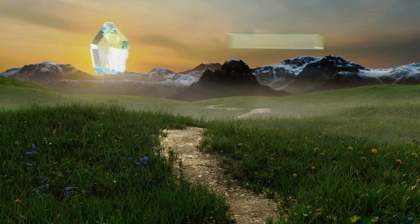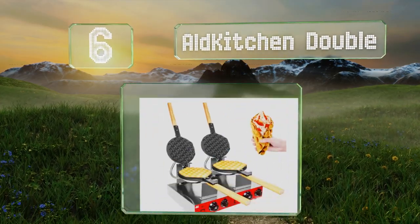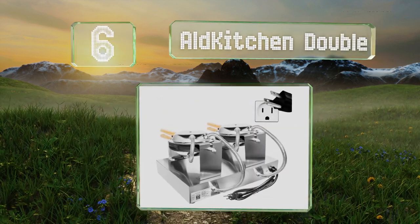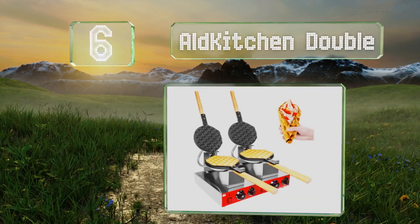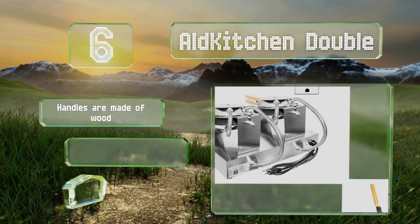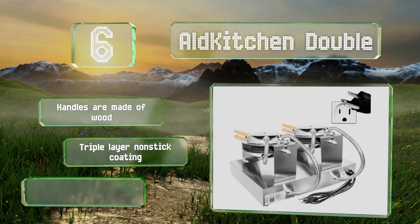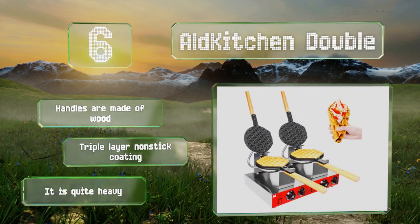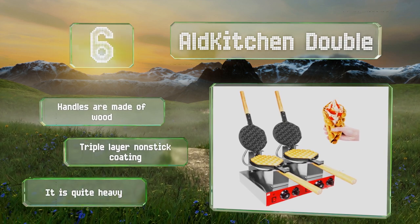Moving up our list to number six, the Aid Kitchen Double, as the name suggests, is capable of making two at the same time and is suitable for commercial use. It takes just three minutes to do its thing. There's also a gas powered single version that can be taken camping. The handles are made of wood and it features a triple layer nonstick coating. However, it is quite heavy.